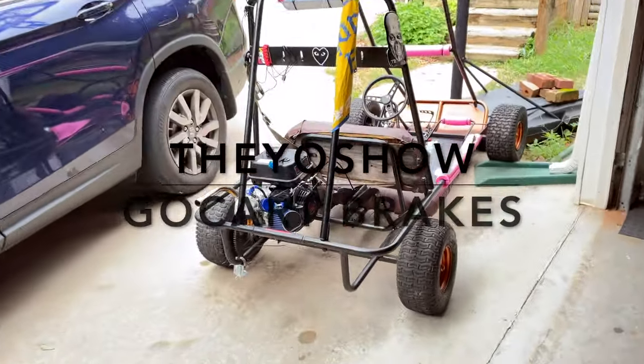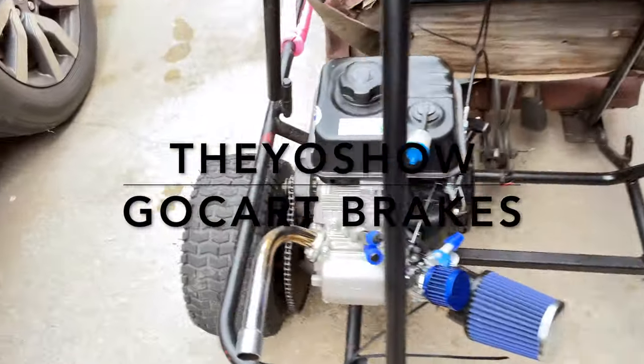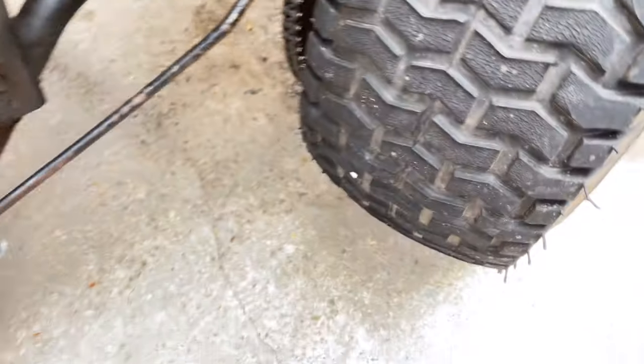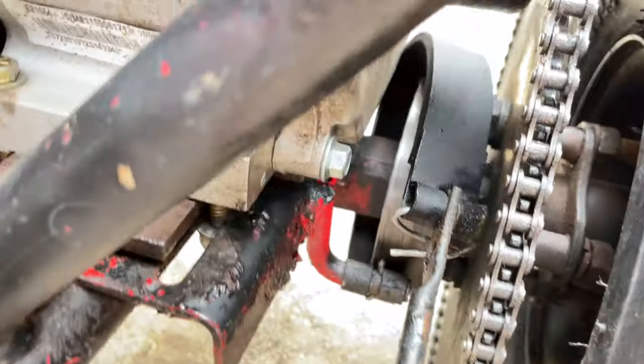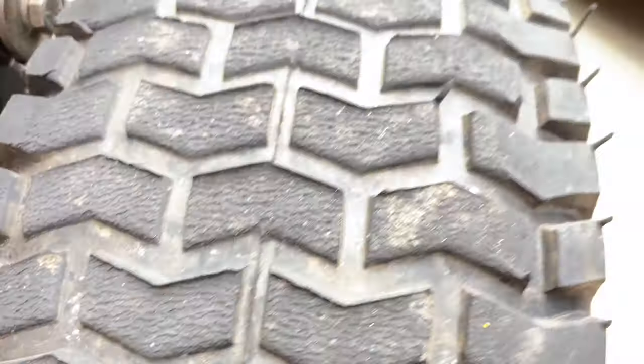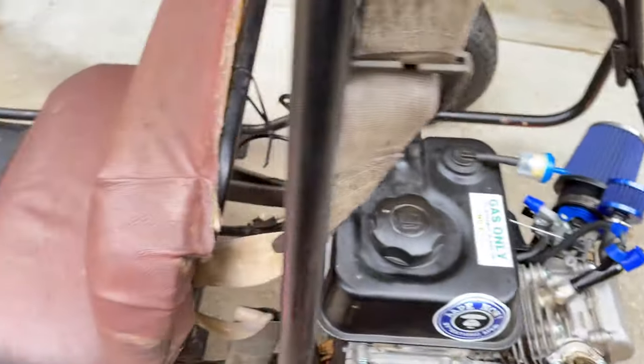Hey guys, welcome back to the show. Today we are going to be fixing this brake caliper, because obviously that's how I hurt my leg pretty bad.